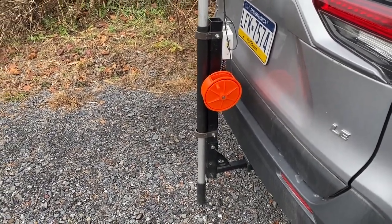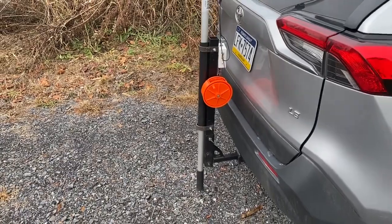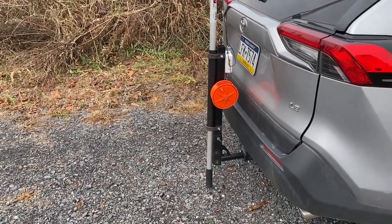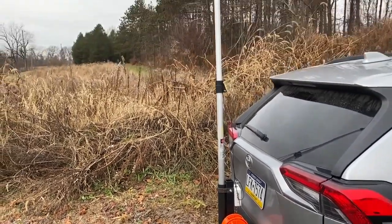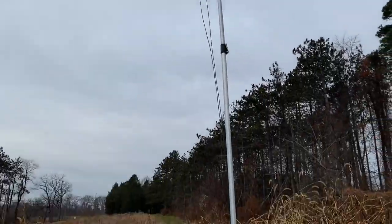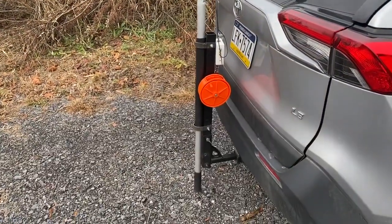You can see it — I have it mounted to the bottom of the holder, the bike rack holder that holds the telescoping pole, where the wire goes up and out from there.